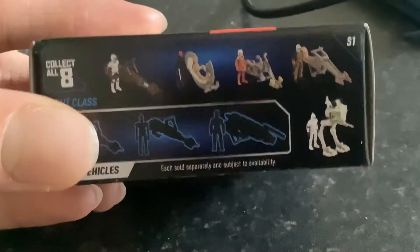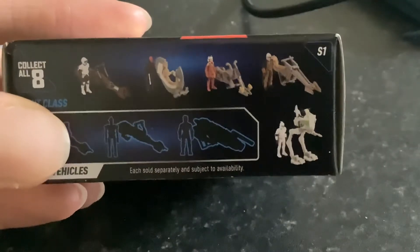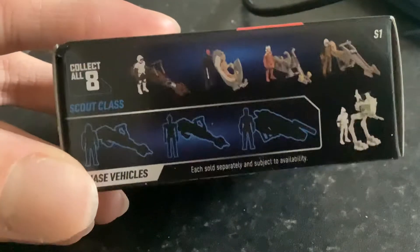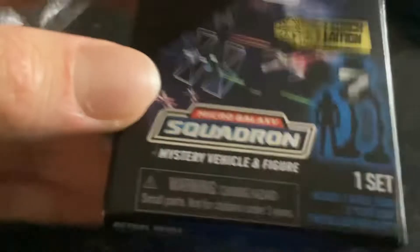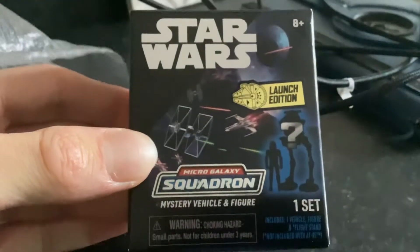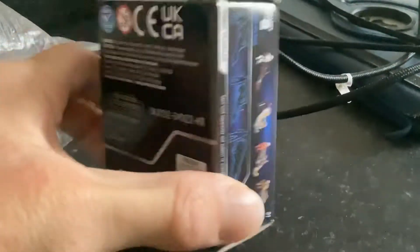Vector 8 — as you can see we've got the Speeder Bike with the Biker Scout, Darth Maul with the Speeder, Ahsoka Tano with the Speeder, the Mandalorian with the Speeder, and the Pantry with the Speeder. And you've got the Chase Vehicles down there. It's got pretty cool artwork on there. Micro Galaxy Squadron Mystery Vehicle Launch Edition — Jazz Red.